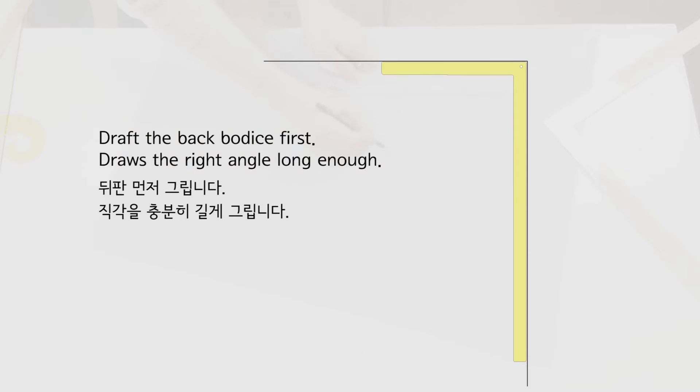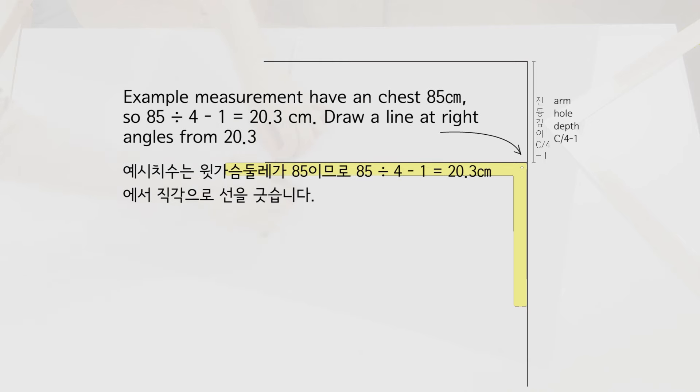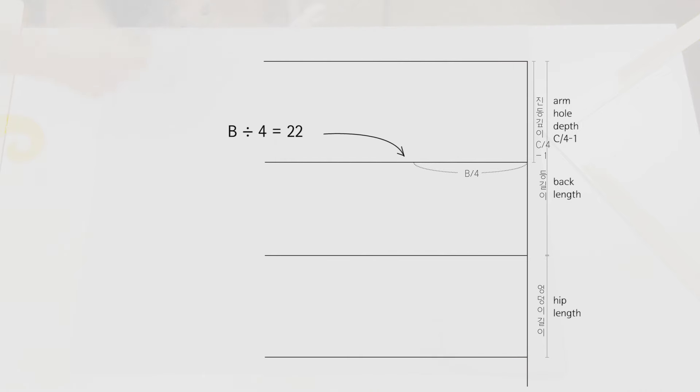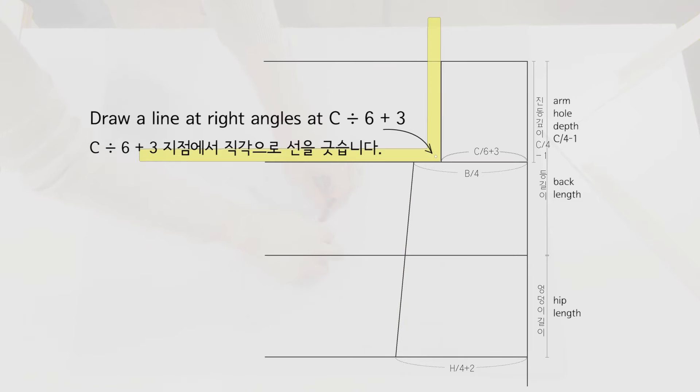Draw a right angle long enough. The armhole depth is the depth of the circumference of the sleeve. The calculation method is C divided by 4 minus 1. For example, with a chest measurement of 85, 85 divided by 4 minus 1 equals 20.3 cm. Draw a line at right angles from 20.3. Then draw a line at a right angle at 19 cm from the back length, and connect the two points.